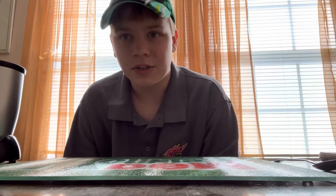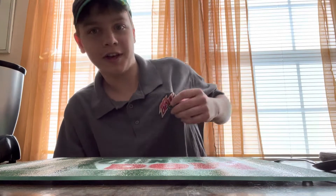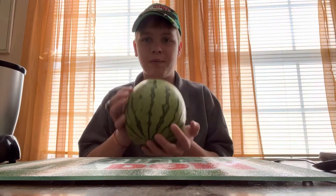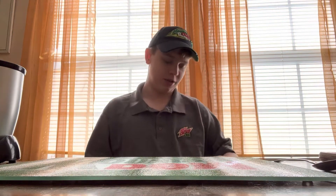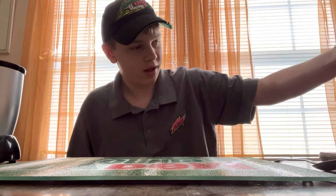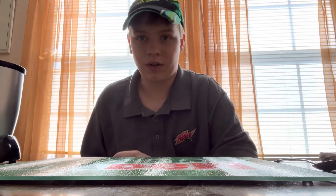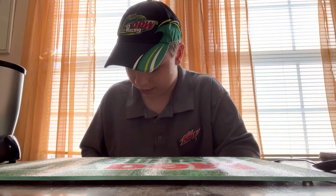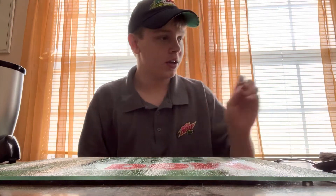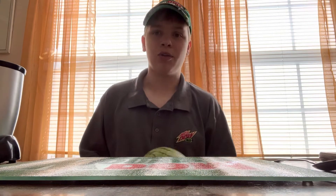Hello everybody, welcome back to the reviews! I got my Major Melon shirt on today because we are going to be making a watermelon bowl. I got my Major Melon right here, and my dad suggested I did this instead of a regular review this week since we got this and I was planning to do it anyway.